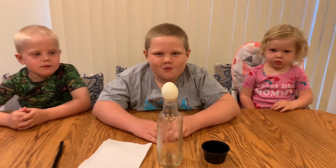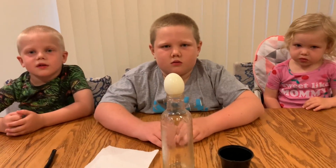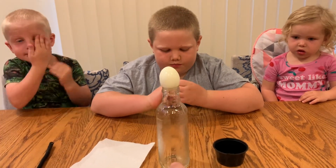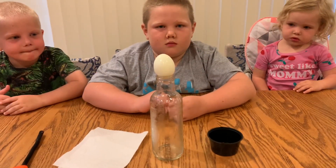You don't want to hold the bottle. When we put the fire inside and once the fire goes out and cools down, the air contracts inside the bottle, and the air pressure is much lower inside than on top. So the air pressure from the top will push the egg inside the bottle.